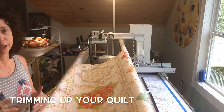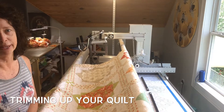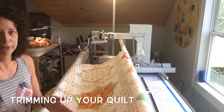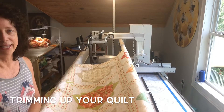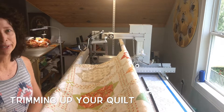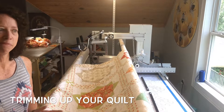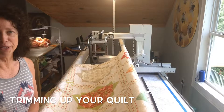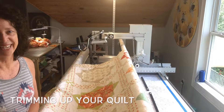I also help square things up — sometimes as borders get put on they can get a little wonky, and I can help straighten up the outside edge. I use your last seam on your last outside border as a guideline so you can get a fairly even look on your quilt. Things can get a little distorted, so I can help fix that up for you. Enjoy the time-lapse and a couple of close-ups — it's a real pretty quilt. Take care.